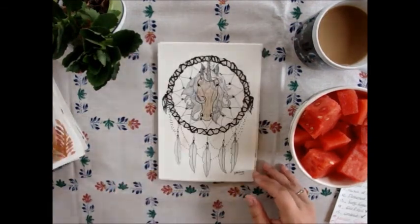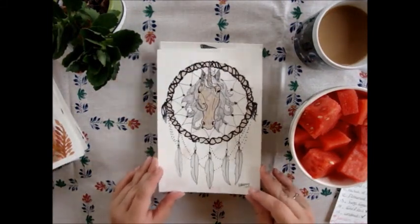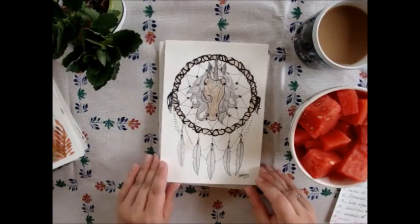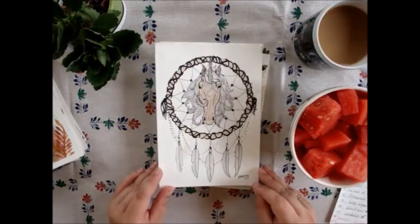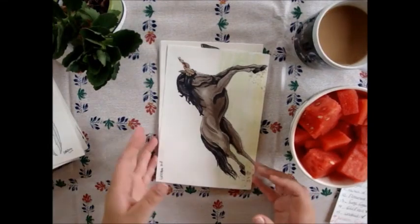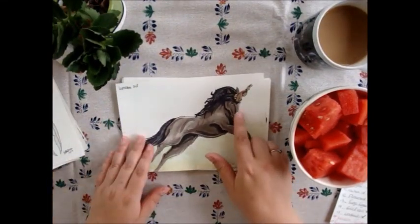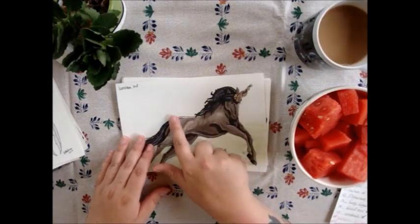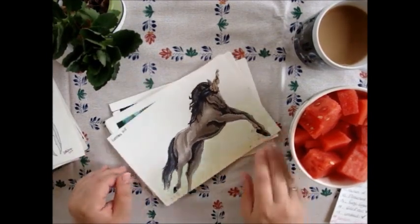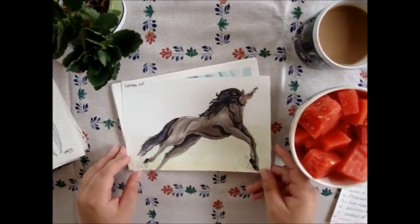Then 'Onyx Dreamweaver' — the name says it all: it's a dreamcatcher with a unicorn in it. Then 'Seven Horns' — I saw a lot of people making seven separate horns, and I was like, nah, I'll make seven horns that combine into one. Also made with markers.